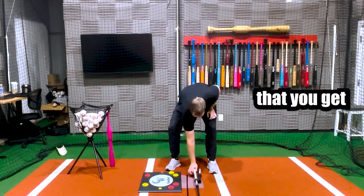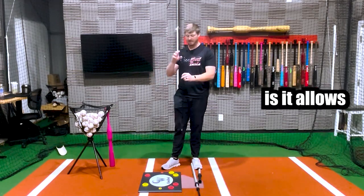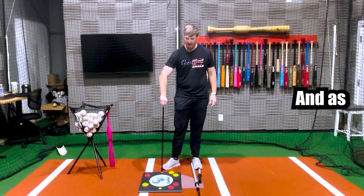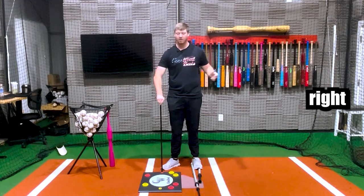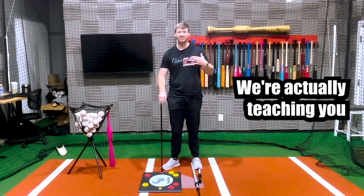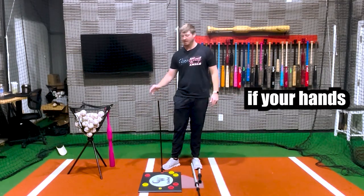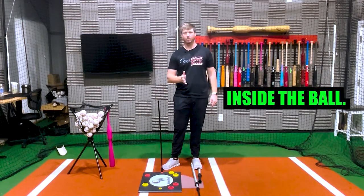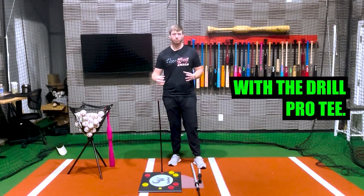The third thing you get is an insider rod. This rod screws into the back of the tee base. Most tees you just put a ball in and hit, but with this Drill Pro Tee you're actually working on proper mechanics. With this rod in the back, if your hands cast at all, you're going to hit this rod — so it's going to teach you how to stay inside the ball. Those are the three things that come with the Drill Pro Tee.